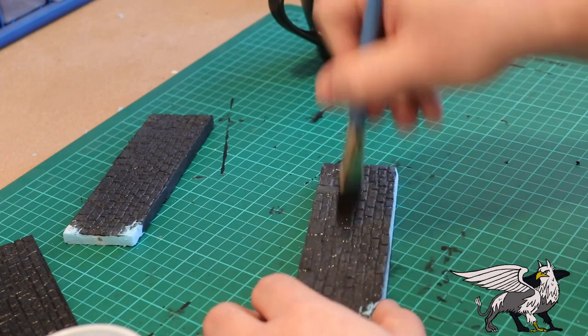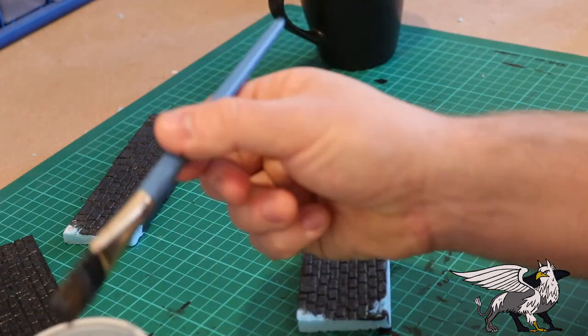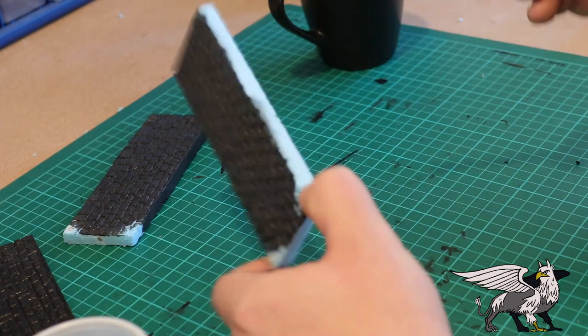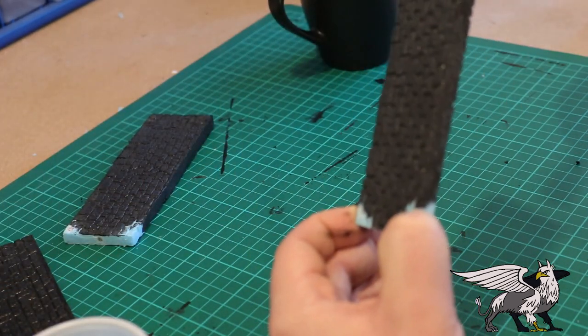Make sure you get into all the cracks and crevices. Use a big brush and really stipple it into those cracks in the brick. Make sure you go over the back, sides, tops, and bottoms — cover the whole thing so it finishes up nicely.